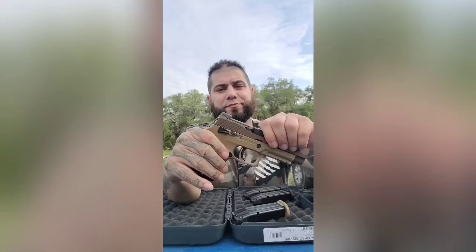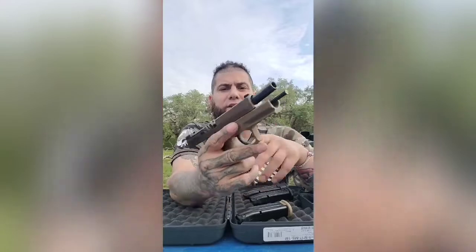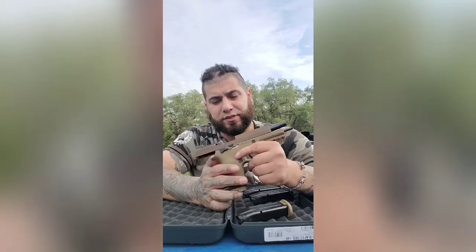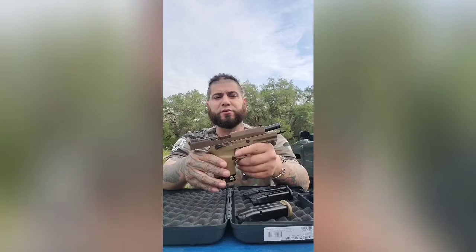I really do like it - the M17. I like the ambidextrous slide release and the safety. I was practicing left and right and really do like it. If you haven't purchased one or were wondering if it's worth it, I believe so. It's a very accurate pistol right out of the gate. If you do your part, I don't see any problems. I only put about 300 rounds through it and didn't have any hiccups - it was fun, a really good pistol. Thanks again everyone, just a quick AAR. Y'all have a great afternoon, thanks for watching - don't forget to hit that like and subscribe.